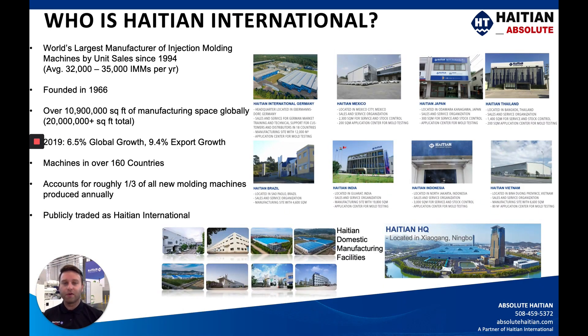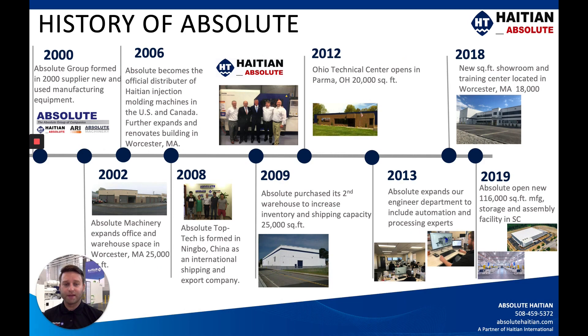For those of you who aren't familiar with HI-TN International, please take a second and pause on this screen or any of the others throughout this presentation so that you can get a better idea of what we have to offer the U.S. and Canadian markets through Absolute HI-TN.